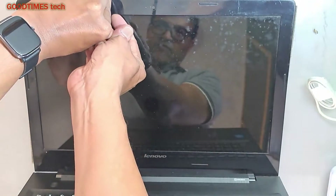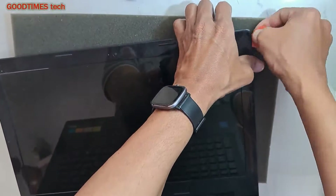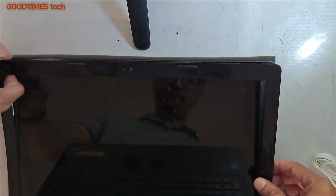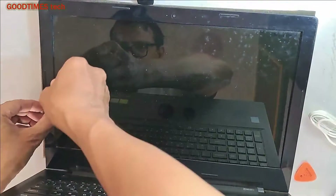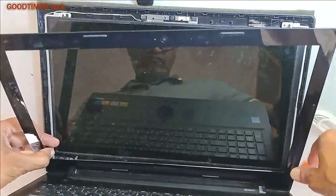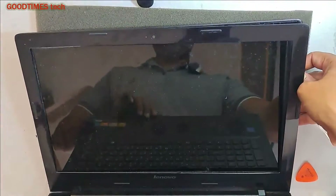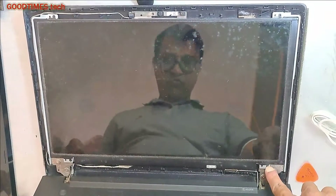Keep the laptop open and be gentle. Use a pry tool — you can use a guitar pick — and go around unlocking the bezel. Remove the front bezel and set it aside. Now we need to remove these four screws.